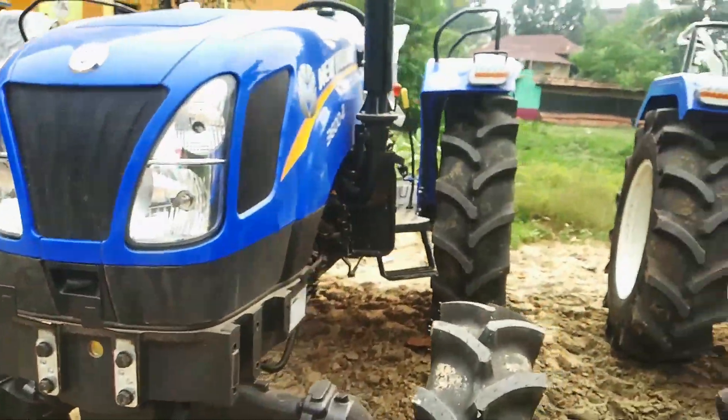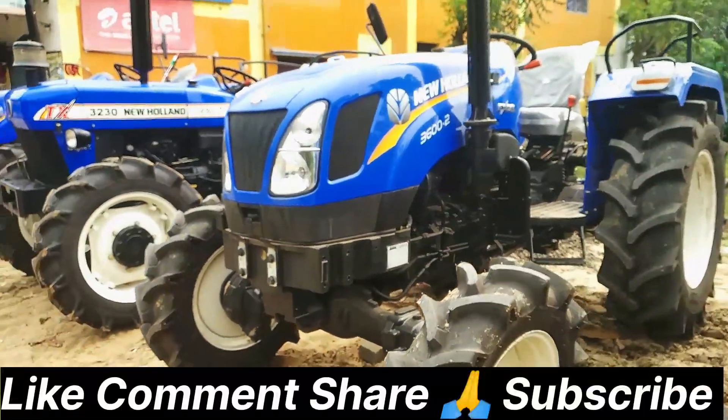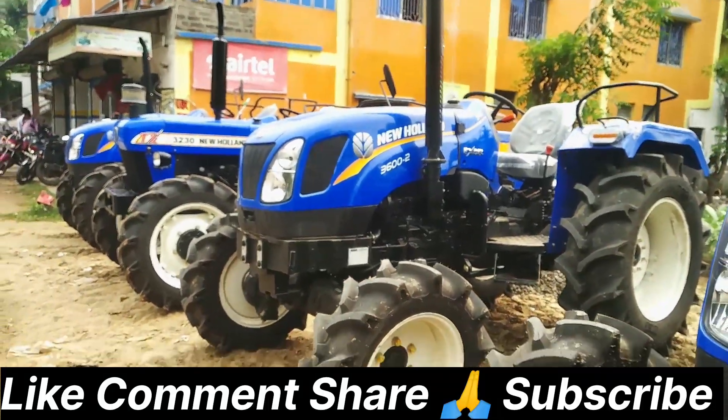Please like, comment, share and subscribe to the Facebook and Instagram page.